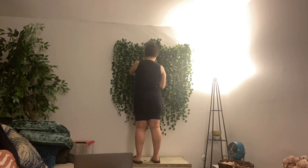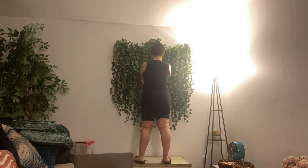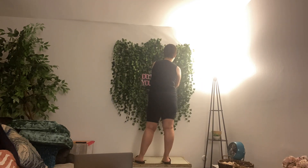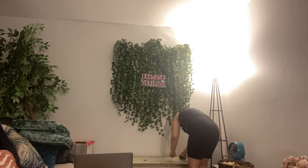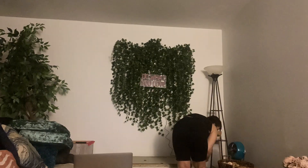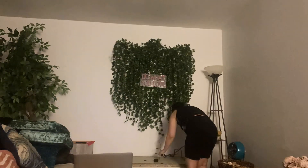Then just nail into your wall wherever you want to put your neon light. I tried to do it about the center. The other thing I really like about this is the ivy does a great job of hiding the power cord for the neon too. So even though you can see it a little bit, it doesn't bother me so much.